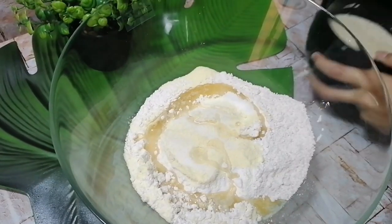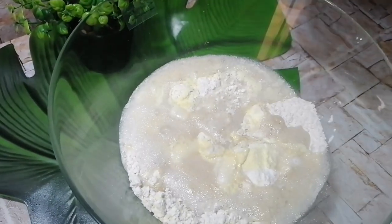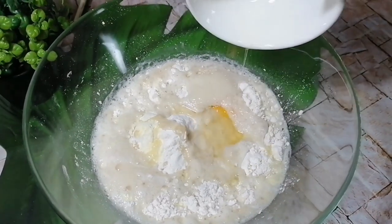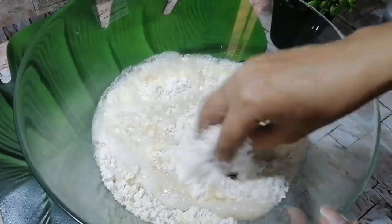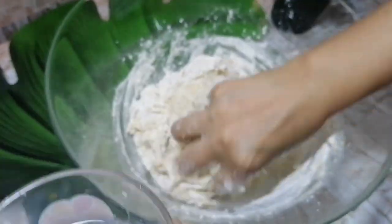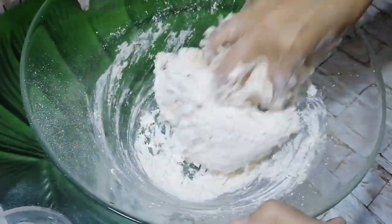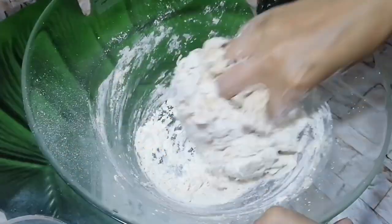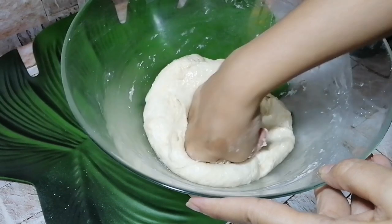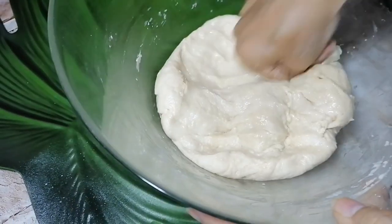The yeast mixture is now fully bloomed, so we add it to the flour mixture. To ensure the dough is very soft, I'm also adding one egg. We knead it well — if you need more water, add a little warm water. Make sure you knead this very well for a good 5 to 10 minutes so the dough becomes very fluffy and airy.